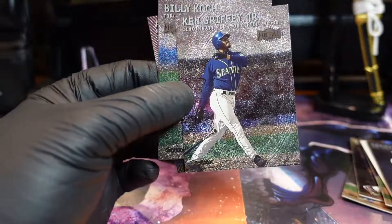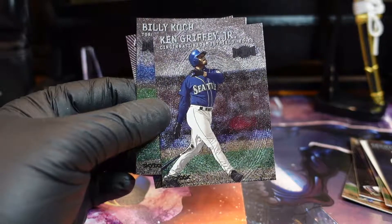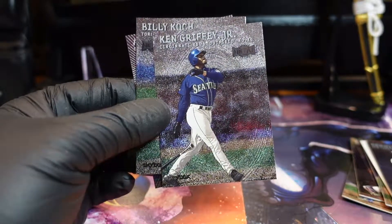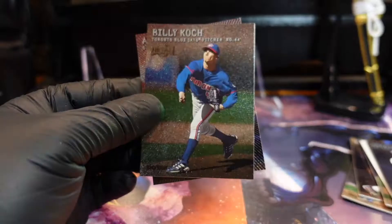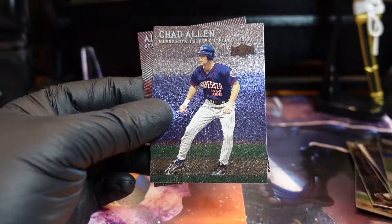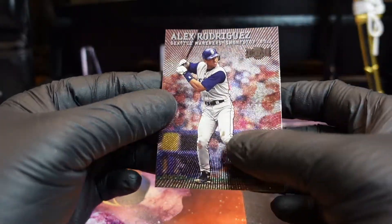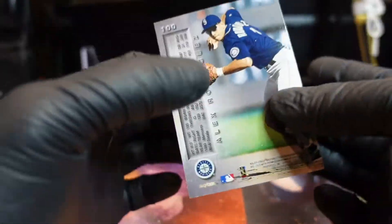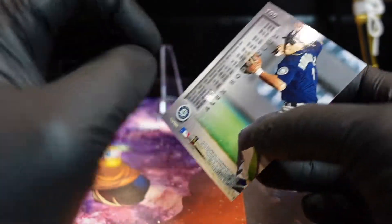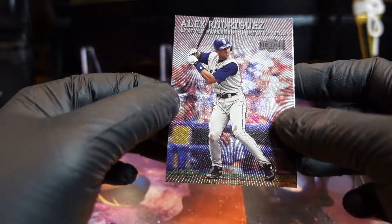Oh yes — the Kid! Ken Griffey Jr! Dude, I was thinking about him but I didn't want to say his name because I didn't want to jinx it. Boom — there he is! And Alex Rodriguez! Nice — the elite Mariners of that time. Yes, awesome.